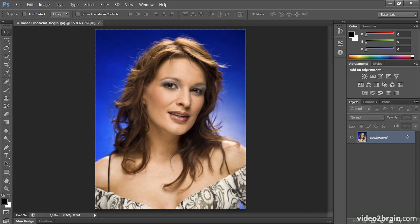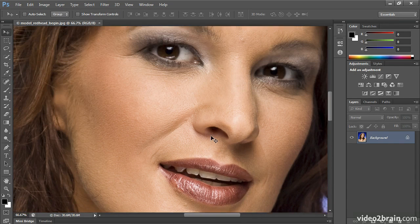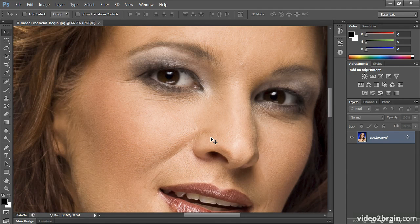Let's take a look at your primary retouching tools. I'm going to zoom in with Command Plus or Control Plus, and we'll start with one of the longest existing tools in Photoshop, the Clone Stamp. Today I use the Clone Stamp tool mostly to remove objects from an image completely. I rarely touch it for skin repair, and here's why.